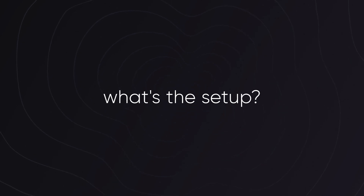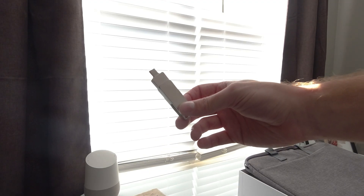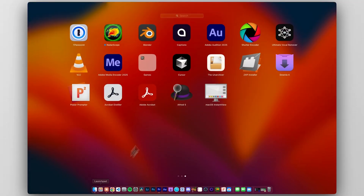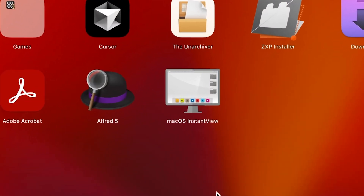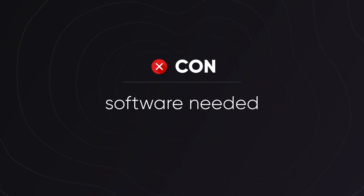Let's talk about setup and integration. When you plug this into your Mac, there's software you'll need to download — it comes with drivers and the ability to turn it on and off and configure the screens. This is one of my cons: you can't just plug it in and have it work like a standard external monitor. You actually have to download a piece of software, and I'm hoping Yinker will be able to address that in future versions of this product.